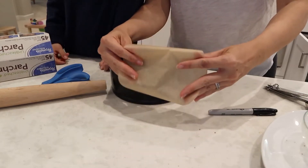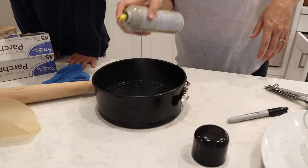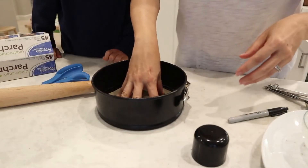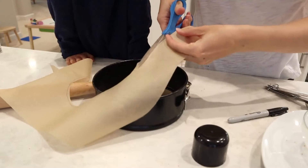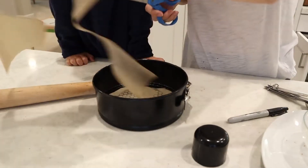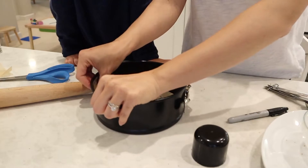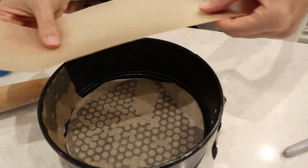First, spray the sides and bottom of the pan — I'm using Trader Joe's coconut oil spray — and that's going to help the parchment paper stick. Then, using the same parchment paper and avoiding the black marker, cut some long strips to go around the perimeter of the pan. Place them right inside along the sides; the oil will help them stick.